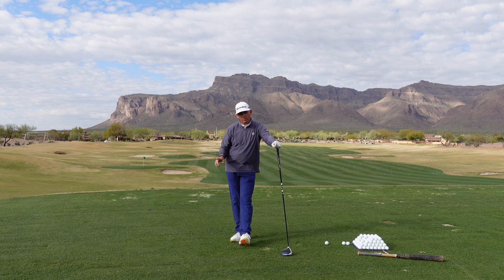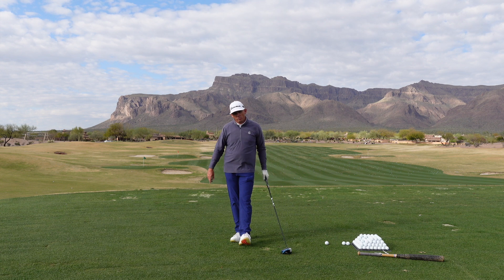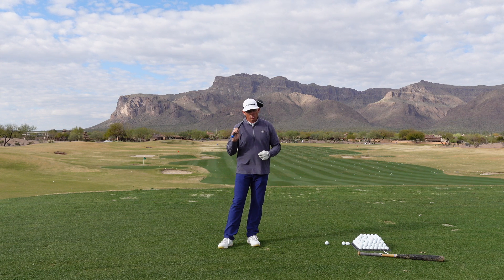If you liked this video, please hit the subscribe button and the notification bell — I'd love for you to see all the YouTube videos I come out with. Also come on over and check out milolinesgolf.com, where I'll be able to help you one-on-one with your golf swing and your game.